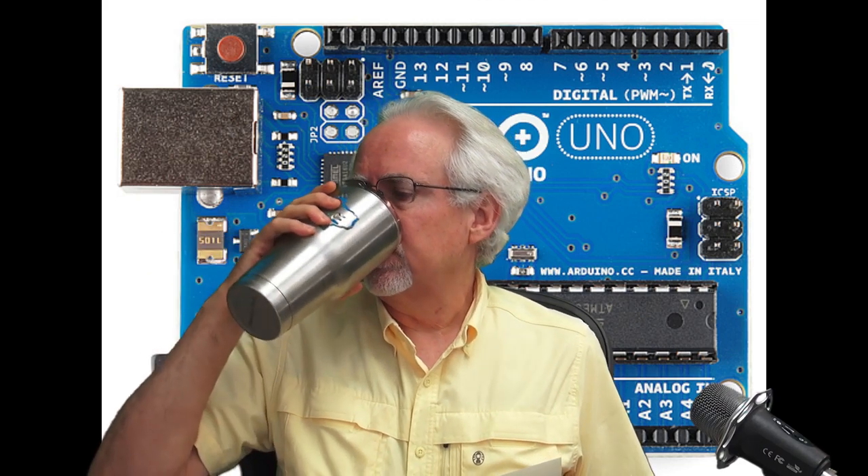Hello guys, this is Paul McWhorter with TopTechBoy.com and we are here today with lesson number two in our new Arduino tutorial series on building a non-axis inertial measurement unit. I will need you to pour yourself a large cup of ice cold coffee. Get out the gear that we talked about in lesson number one — hopefully you've already ordered this gear.